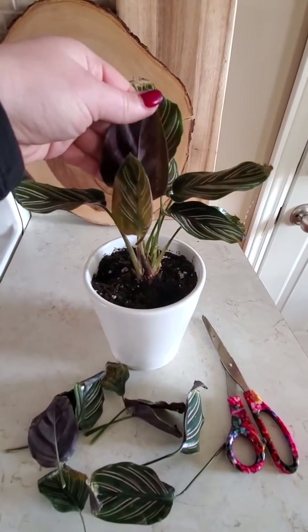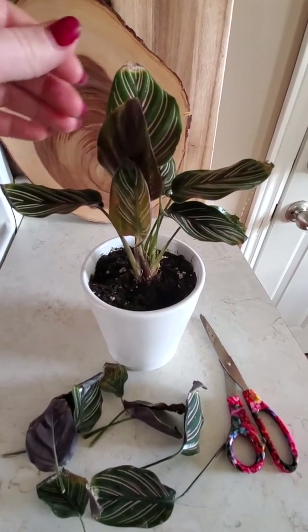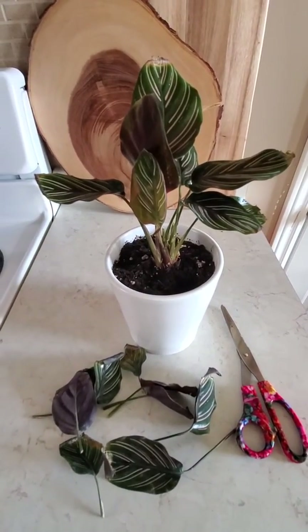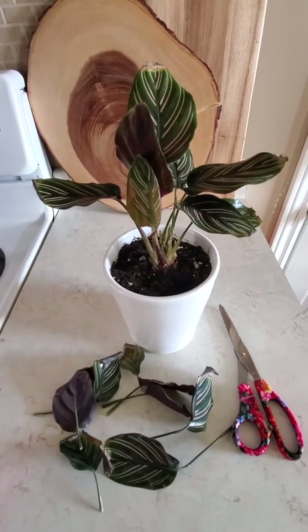I also rubbed the bottoms of each leaf with my hand and rubbed all the stems, and that helps to get some of the spider mite off as well. I just can't get rid of it completely with the spray yet.